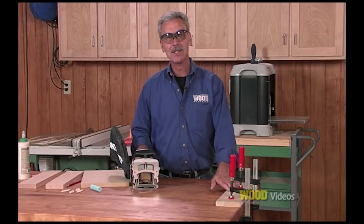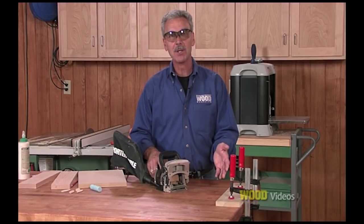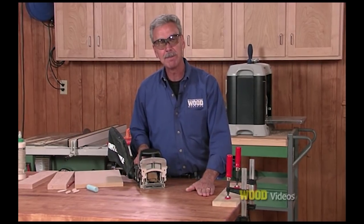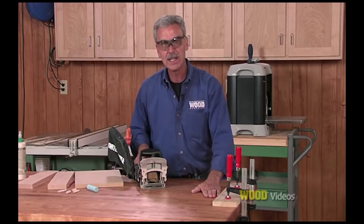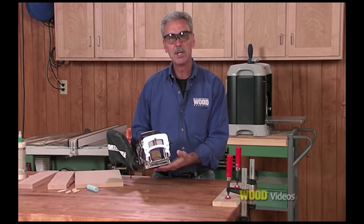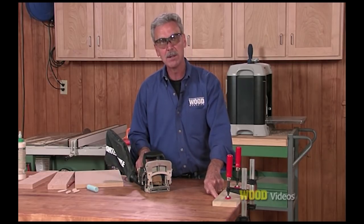You'll notice I've got this board clamped to the table for a couple of reasons. First, I want to make sure it stays there while I press the biscuit joiner up to the face of it. Second, I want to make sure that board is flat to the top of the table. If this board had a small bow to it, as long as I keep it clamped and press it flat against the table, it's indexing against the top the same way the bottom of this biscuit joiner is. As long as both are flat on the table, the biscuit will be parallel to the face.